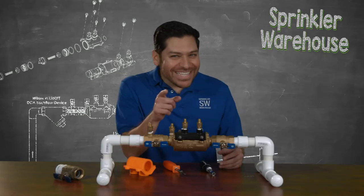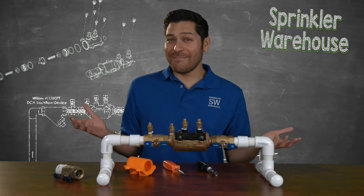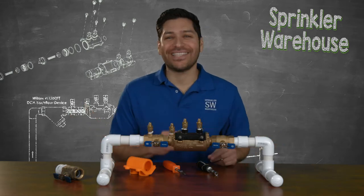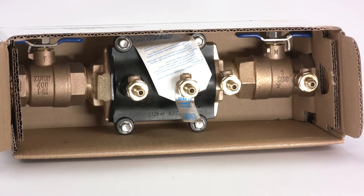Come on, really? I can see you sneering and laughing at me thinking, sure Alfred, you're the Sprinkler Warehouse Pro — what does the shipping box have to do with anything? The box is a disposable item and has nothing to do with the valve itself. How can you stand there and tell me it's a major selling point to the Zurn Wilkins Model 350 FT Double Check? But here I am, enthusiastically doing just that. The box the Zurn Wilkins comes in is one of the strongest and best made on the market.